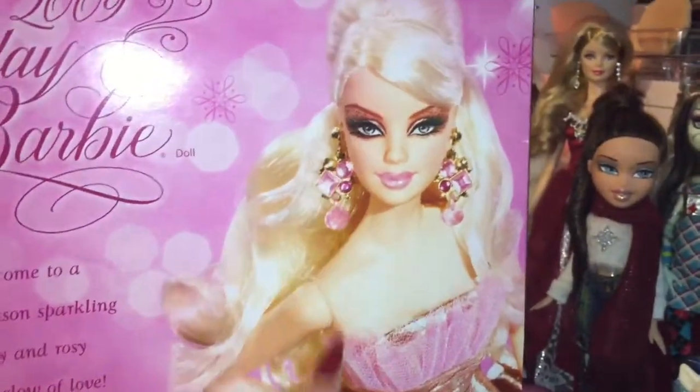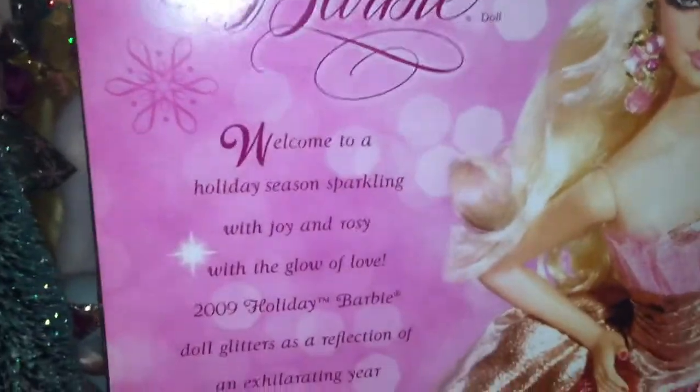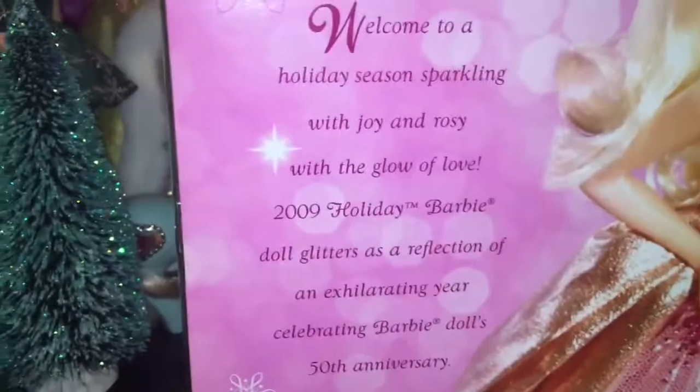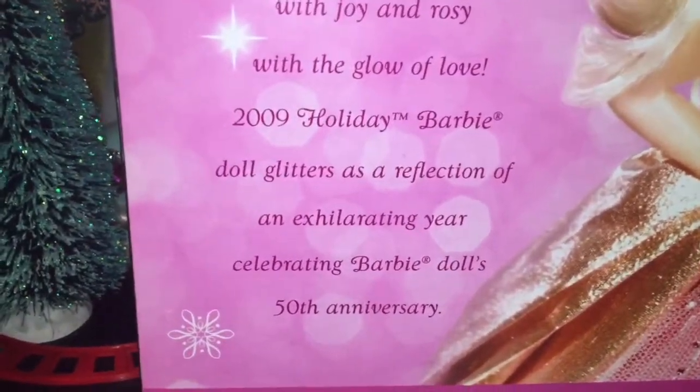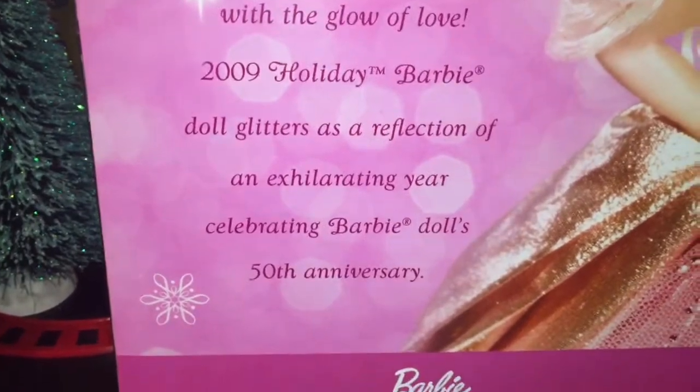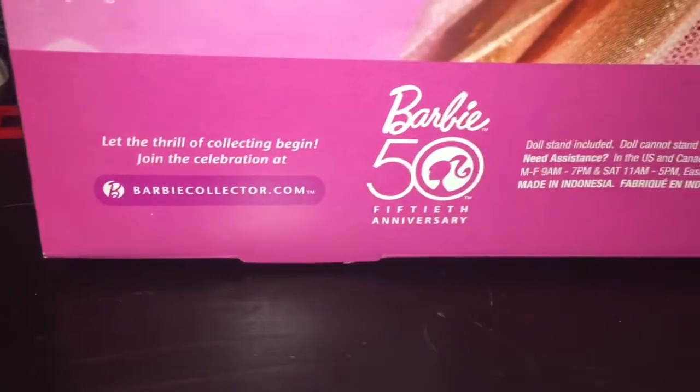On the back there's a blown-up image of Barbie — she's so pretty. It says 2009 Holiday Barbie Doll. 'Welcome to a holiday season sparkling with joy and rosy with the glow of love. 2009 Holiday Barbie Doll glitters as a reflection of an exhilarating year celebrating Barbie Doll's 50th anniversary. Let the thrill of collecting begin. Join the celebration at Barbiecollector.com.'